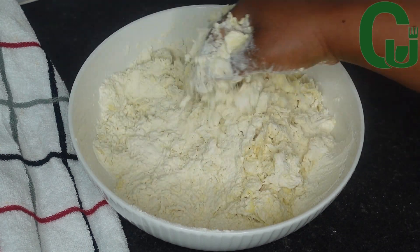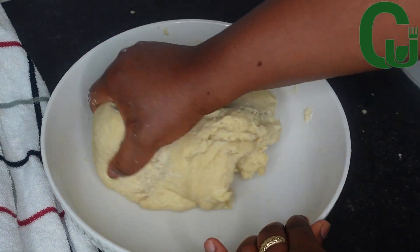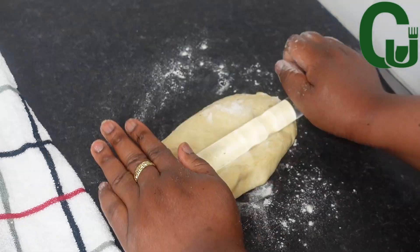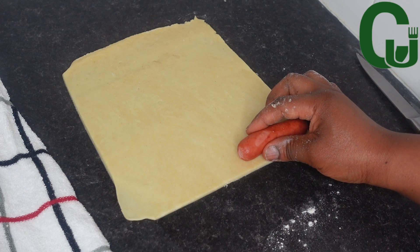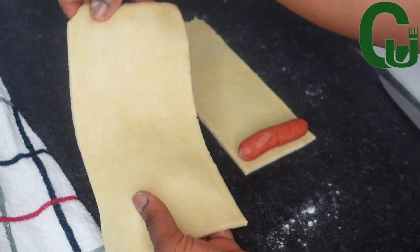Once that is done, I will transfer to my workspace and divide the dough into three. I take one portion and roll it out, then trim the edges to get a rectangular shape. I place the sausage to get the right size, then cut and roll it as demonstrated in the video.